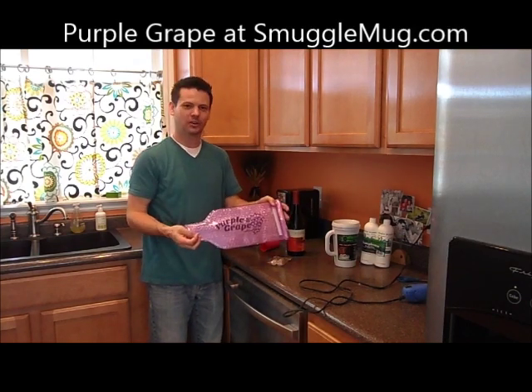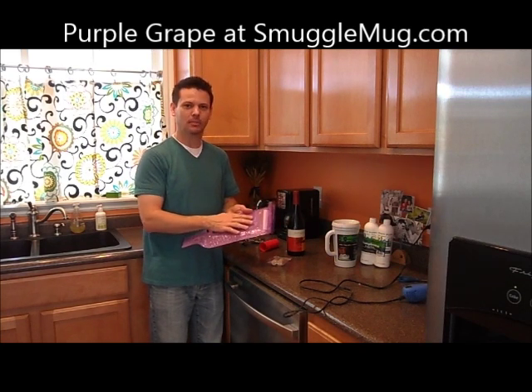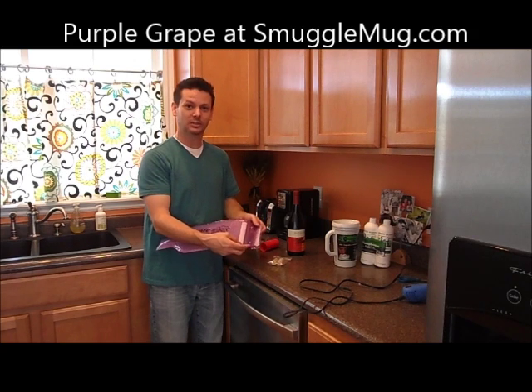This is the Purple Grape Wine Bag. It's better than all the rest out there. It's got heavy-duty bubble wrap, twice as thick as their other competitors, and a reusable bottom.